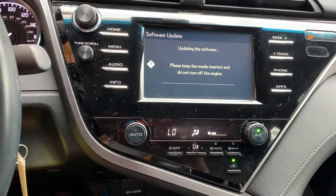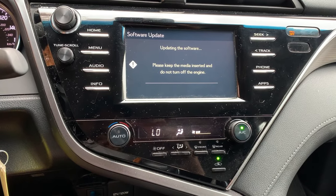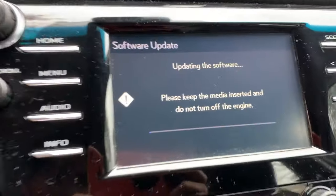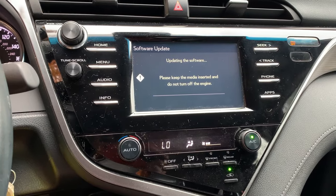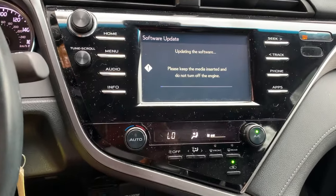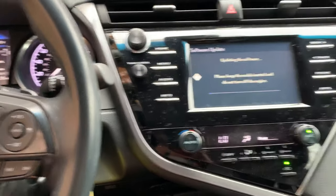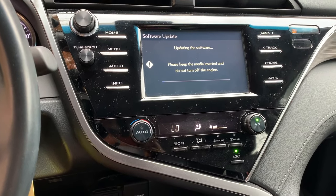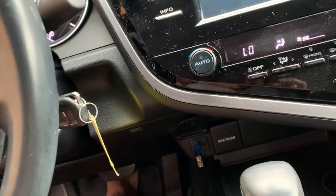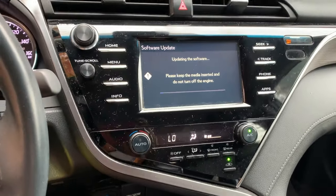On to the next phase — keep the media inserted and do not turn off the engine. That progress bar is slowly moving. The service bulletin says that after the software reboots and the home screen comes on, turn off the ignition for at least 60 seconds before proceeding. I think that's either to let the components cool down or to fully power-cycle the unit.